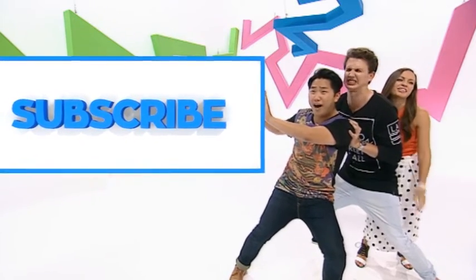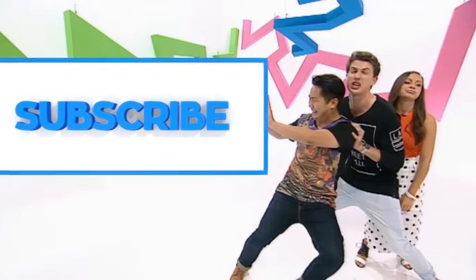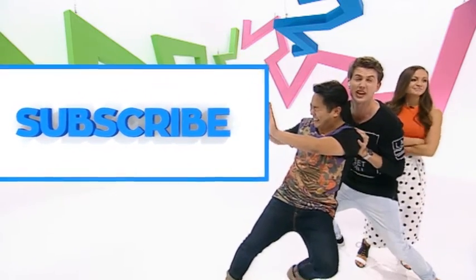Please hurry up and subscribe — click the subscribe button! Why is it so big? Keep pushing — just click subscribe, otherwise we're gonna be here the whole time.